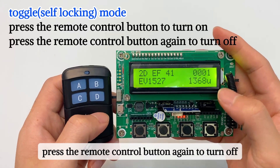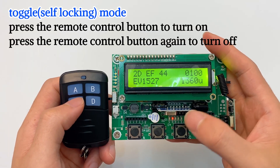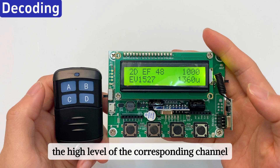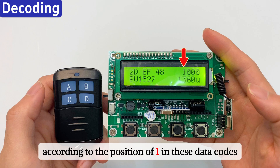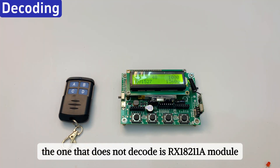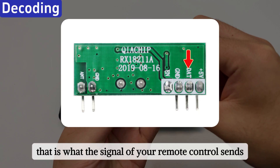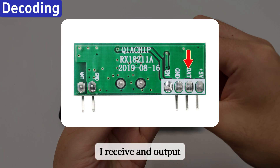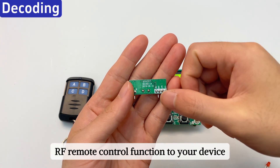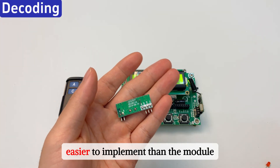Press the remote control button again to turn off. The RX 480E module outputs the high level of the corresponding channel according to the position of the 1 in these data codes — this process is equivalent to decoding. The module that does not decode is our RX 18211A module, whose output pin is data: whatever signal your remote control sends, it receives and outputs directly, with no processing of RF signals in the middle. So if you want to add RF remote control function to your device, the module with decoding will be simpler and easier to implement.